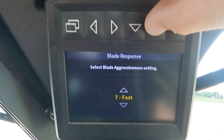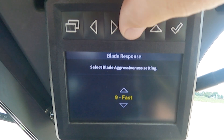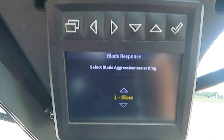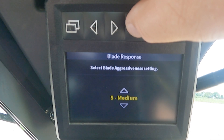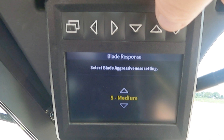Using our arrow keys, we can go all the way up to 9 for a fast response, or all the way down to 1 for a slow response. So the setting range is from 1 to 9. We will go ahead and put our blade response back to the default setting of 5. From the factory, 5 will be the default setting, which will be the all-around good response for normal operation. But the response rate can be adjusted up or down to adjust how fast the machine is going to react to a command from the automatic system.